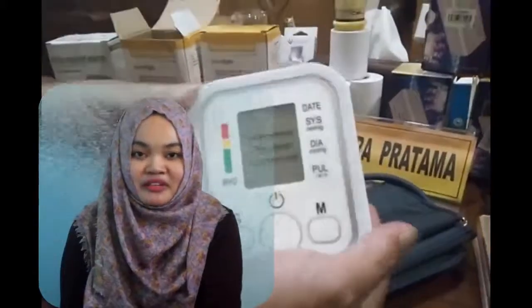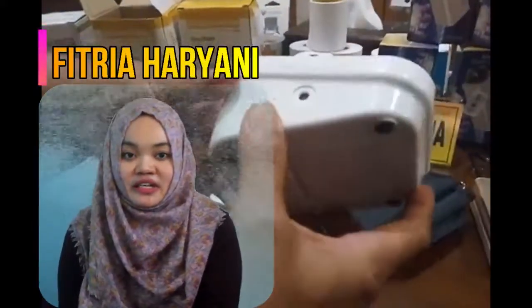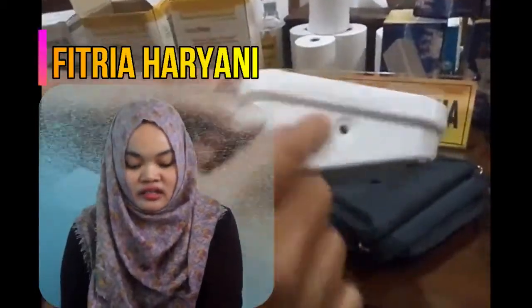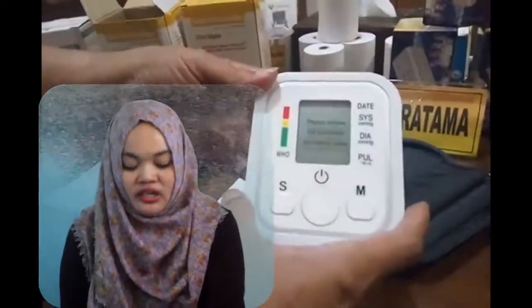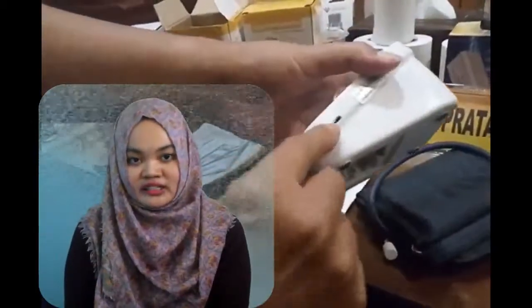I'm Vitria, and I will explain the procedure. First, explain the procedure to the patient. Two, wash hands. Three, adjust the position of the patient.